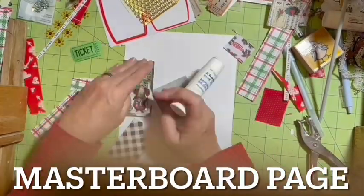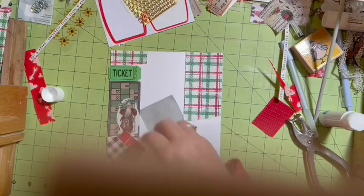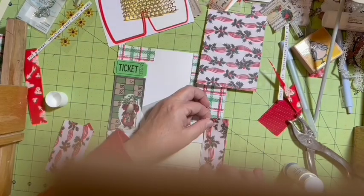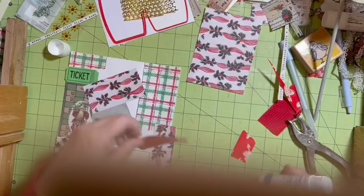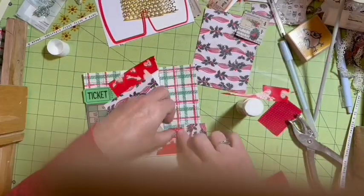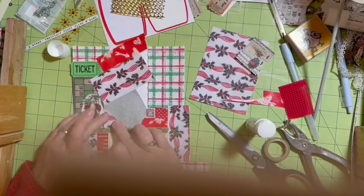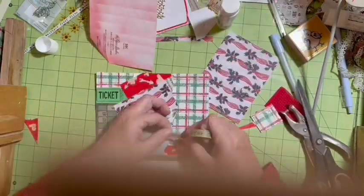I sped this part up because I was lollygagging — this is my master board page. I'm using scraps, then pulling in some Tim Holtz wallpaper and wrapping paper from my desk, along with a ticket, some digitals. I love the way this turns out.